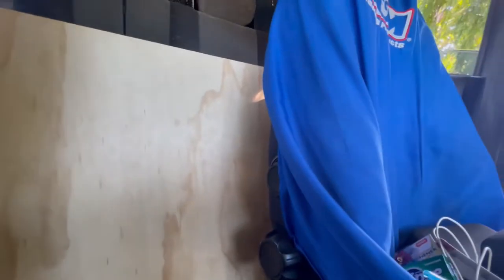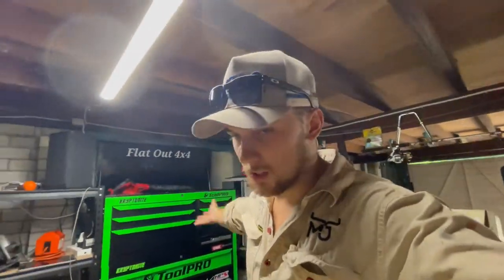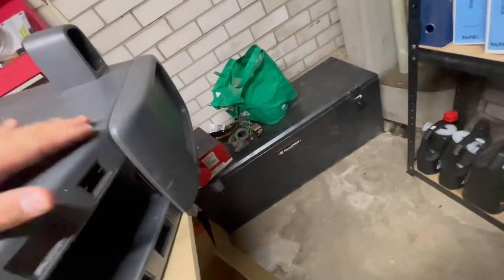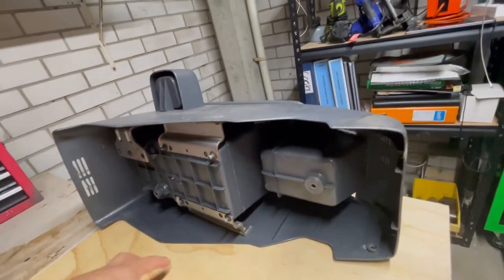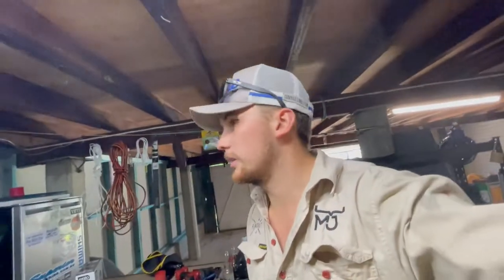I bought some 12mm plyboard from Bunnings and also bought a jigsaw - I had to leave the old man's jigsaw in New South Wales, so I had to buy my own. We're in the shed now. I've got the console laid on some timber and I was just about to start tracing, but I realised I need to cut the front bit off first if I want to keep the cup holders. I'll mark it up, and then there'll be two bolts holding down the fridge. It's not overly heavy - I think the box said five or six kilos - so those two bolts should be plenty.